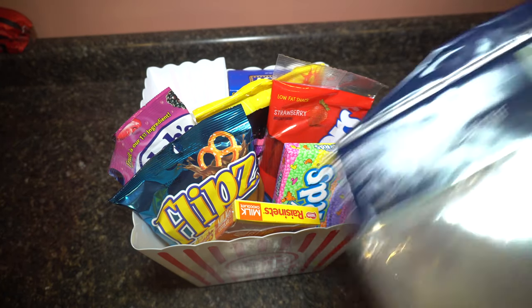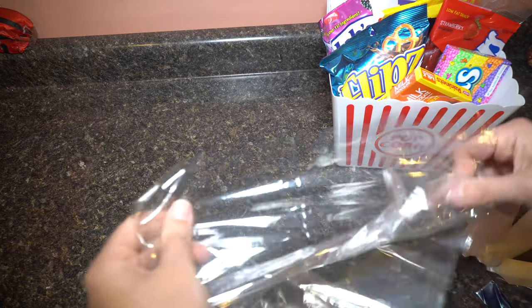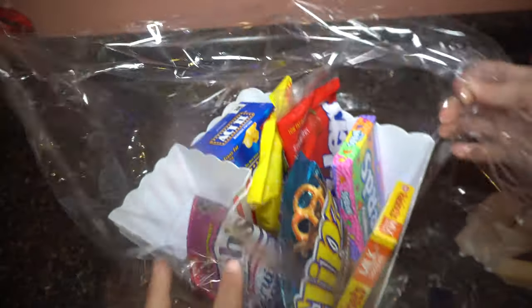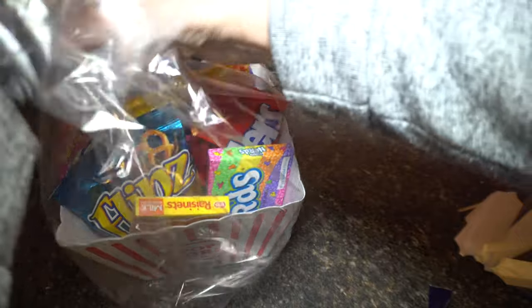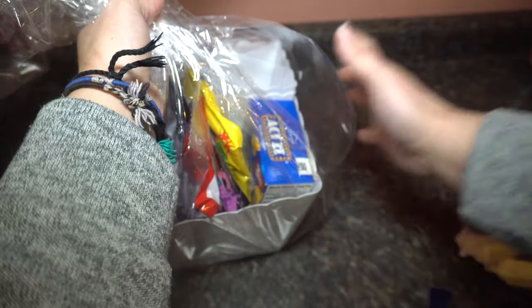I also have, and I've never used these before, this shrink wrap and pull bow. I bought this at the dollar store and I've never used these before. I thought, how cool would it be to have the basket in a bag to hand out? So I'm just going to take it and put it in the middle. That's going to be so cool. It's shrink wrap too, so you can use your hair dryer to blow it and make it tighter.